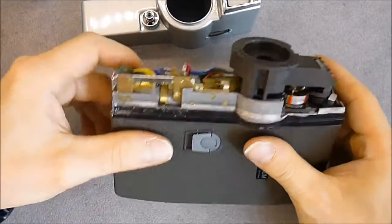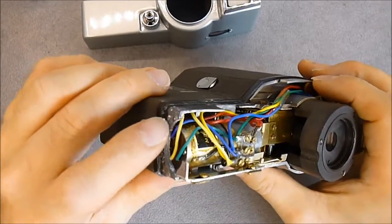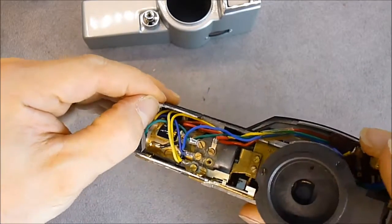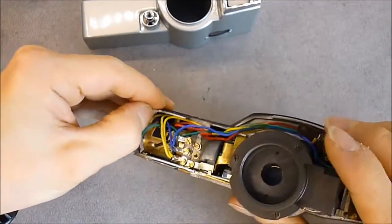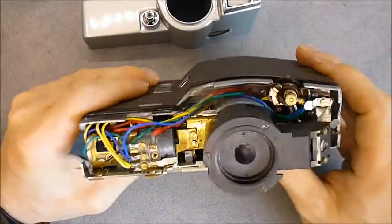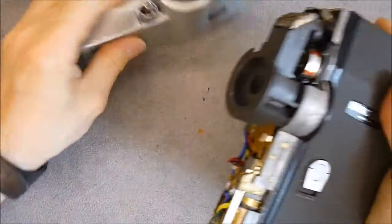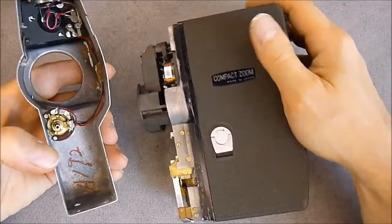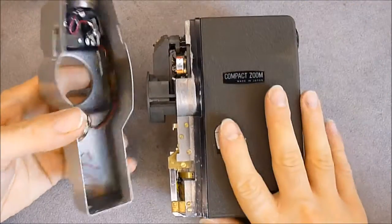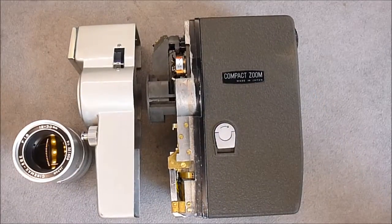The next step will be for me to drill this screw hole and try to clean the layer of aluminium oxidation in here, and after that clean the battery contacts and see if the motor turns or not. I am quite impressed with the quality of this thing in fact — it was probably not cheap back in the day. Thanks for watching, bye bye.